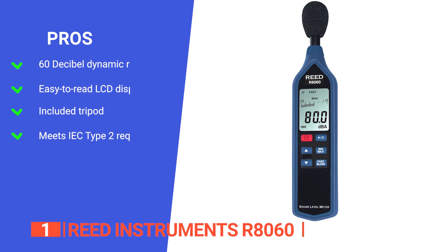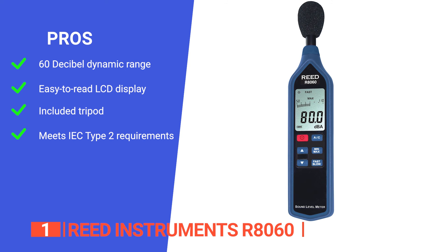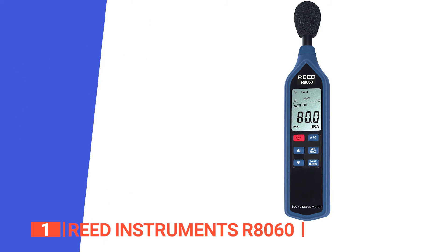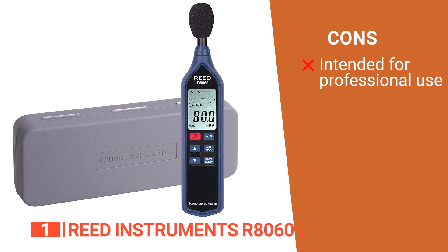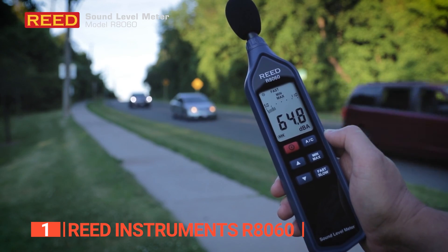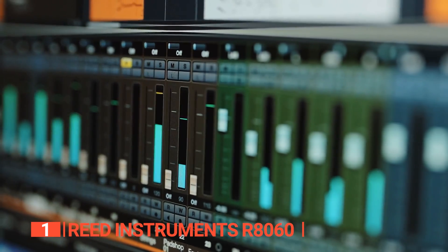Its pros are: it features over- and under-range indicators for each of the three measurement ranges; it has a large easy-to-read LCD display and digital analog bar graph; it has a tripod mount for long-term monitoring; and it meets IEC Type 2 requirements and offers high accuracy for critical measurements. However, some inexperienced users may find the product's interface and display a bit complex. The Reed Instruments R8060 is an outstanding tool for measuring sound levels with ease. It is incredibly accurate and designed for audio engineers, professional sound designers, and people who need an audio recording that will stand up in the court of law.